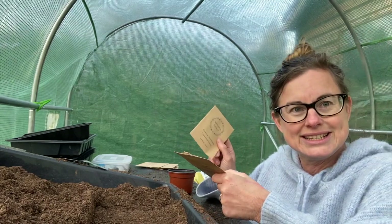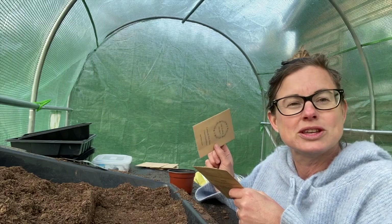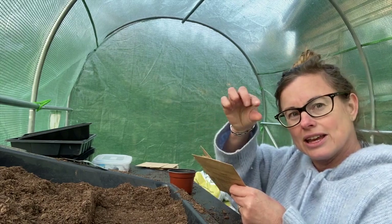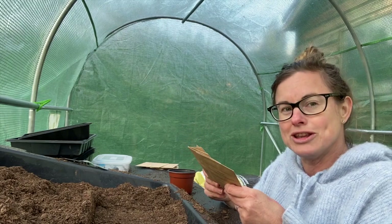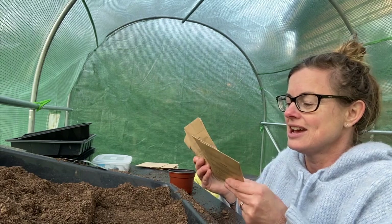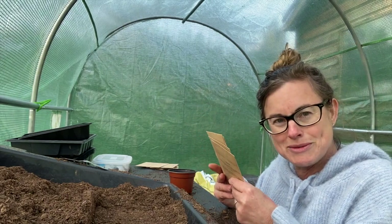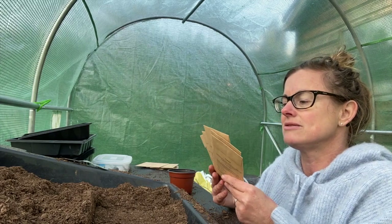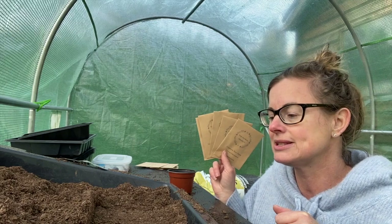We've got Sea Stars, which are just beautiful and so unusual - they've got little shell-like petals on them. We've got Daydream, the color in those is really romantic. Dazzler for a bit of brightness. Tetra Versailles, and Sensation Mixed as well to really mix up the colors.